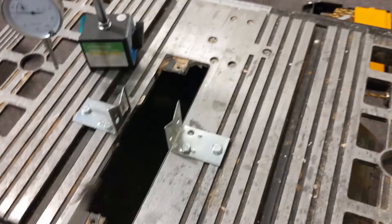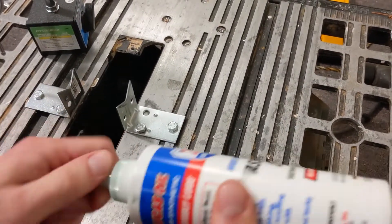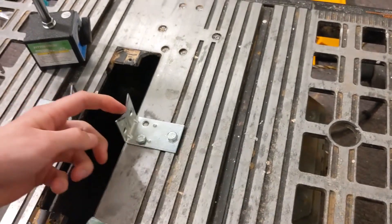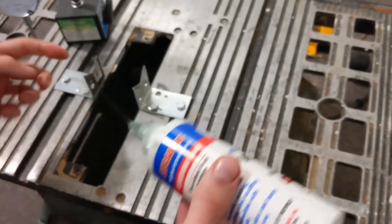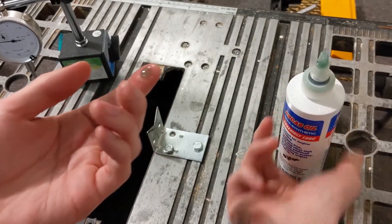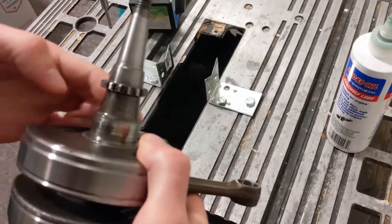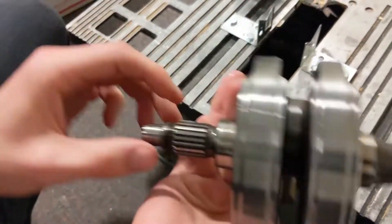I'm just going to show you how it works here with this old crankshaft. So these V cutouts are pretty smooth, like I said, but I'm just going to add some grease to help this slide, as well as adding some grease around the bearing surface of the crank on both sides, as well as anywhere that you want to put the dial indicator.